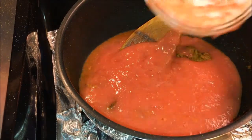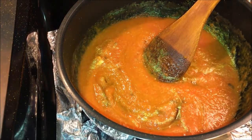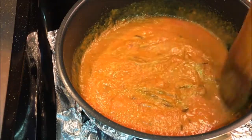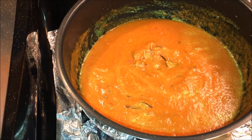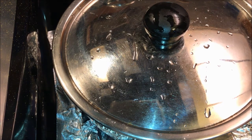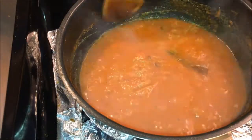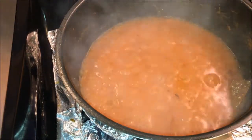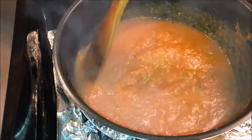Add salt. Cover the pan and cook till it's thick, keeping stirring in between. I cooked this for about 5 minutes.